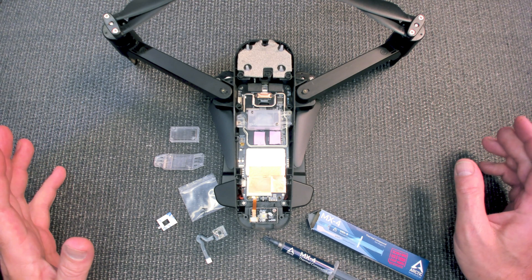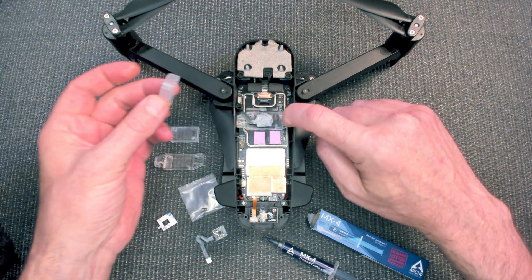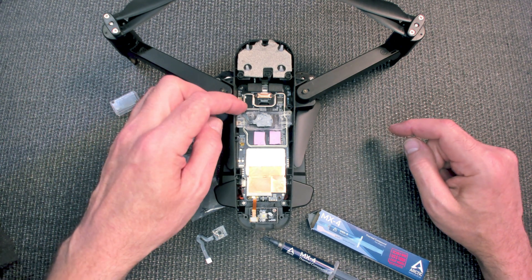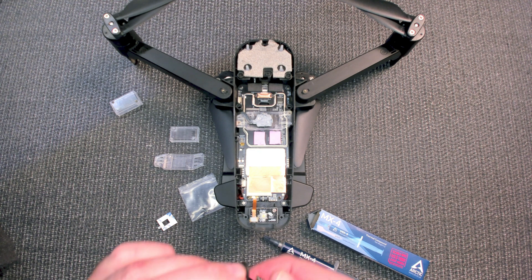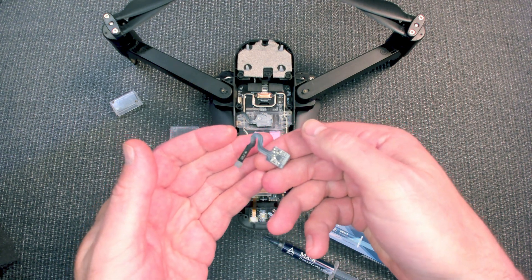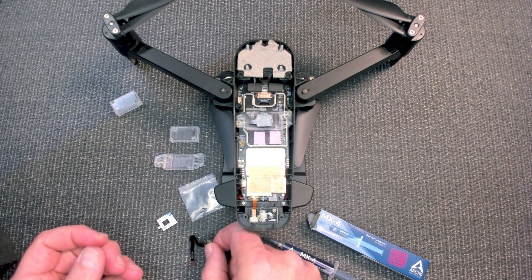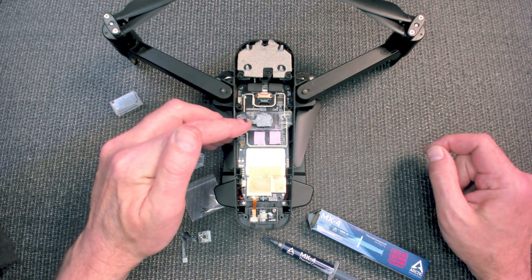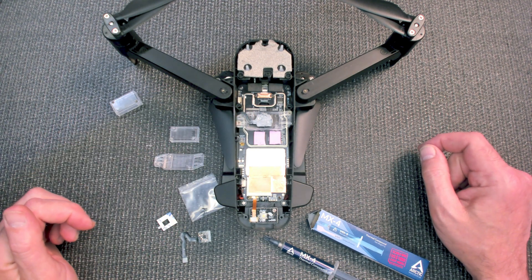The reason I want to show you this is because it is a different style. If you look, the cable and the barometer are all one piece — it's not like what we used to have where the cable was separate. And now you have the thermal compound on top.